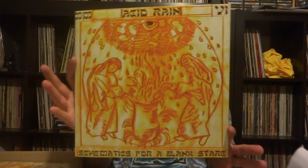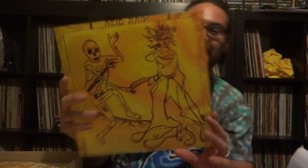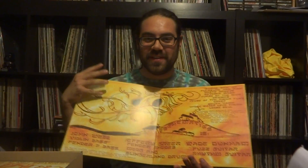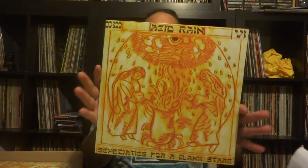Oh hello everybody! I have very exciting news — the schematics for the Blank Stare record is finally done and I have it. Look at that! It is just so mind-blowingly beautiful to me. I'm not used to seeing the artwork this massive. Even when I got the drawings by Jeff's girlfriend Heather, the drawings weren't even this big — they were like maybe nine inches or so.